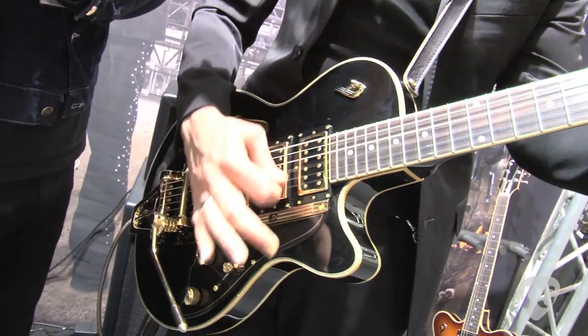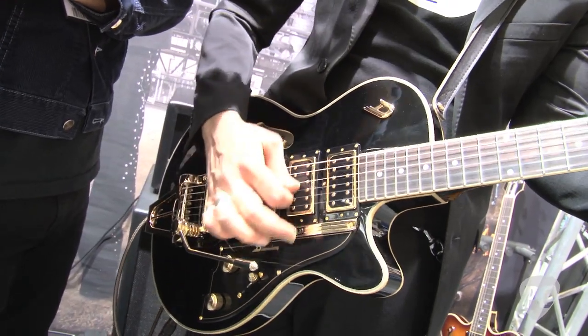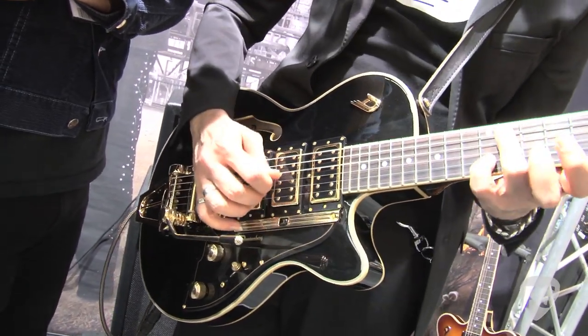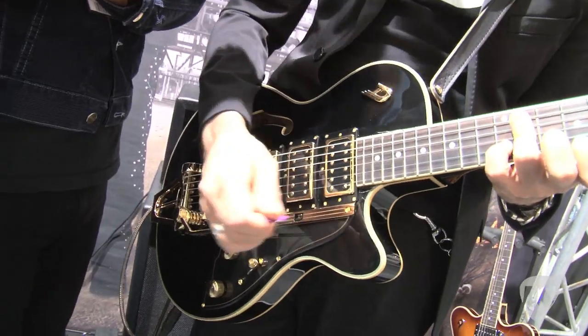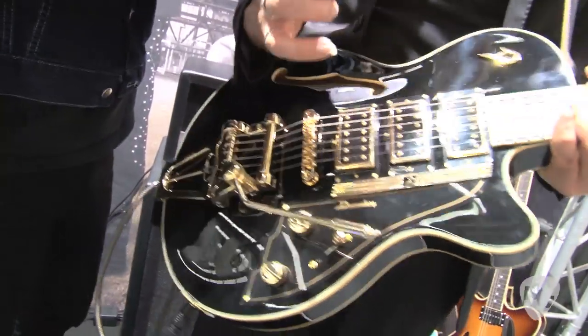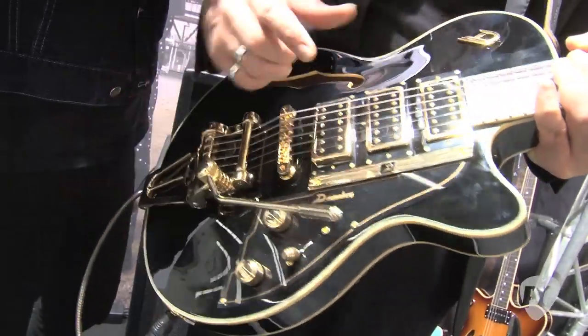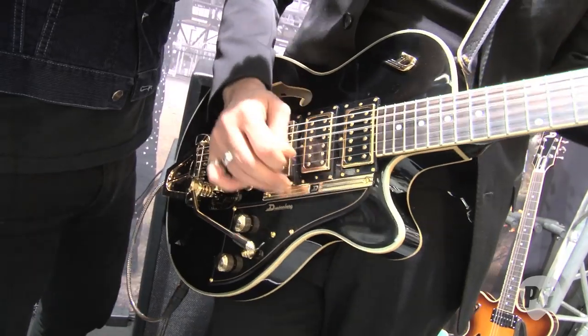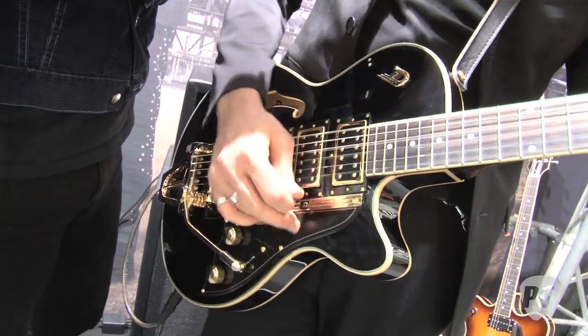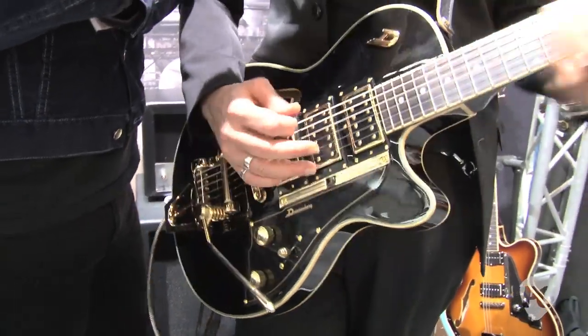You have just your neck pickup, you've got the bridge, you have both together. But now you can blend in the middle pickup. So if I've got the neck, just tie in the middle — and it gets very nice and twangy. Same thing obviously goes for all the other pickups. So if I switch over to the bridge, the middle is still tied in. Or you can have all three pickups activated at the same time.